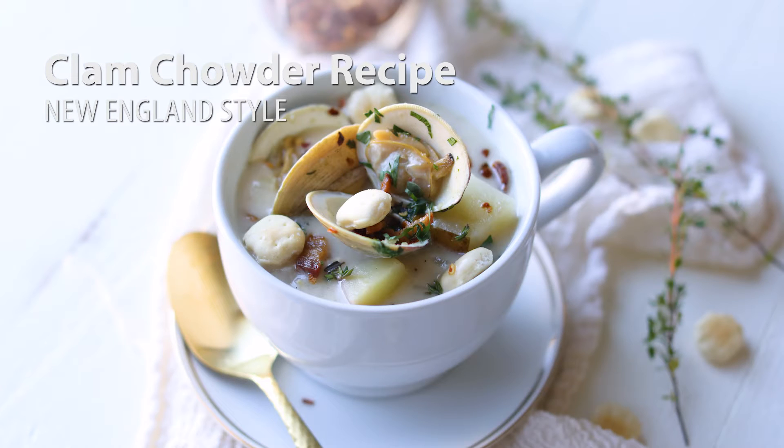Hey, Chef Billy Parisi here. Thanks a lot for checking out my channel. Today I'm going to show you how to make a New England style white clam chowder, or chowda.